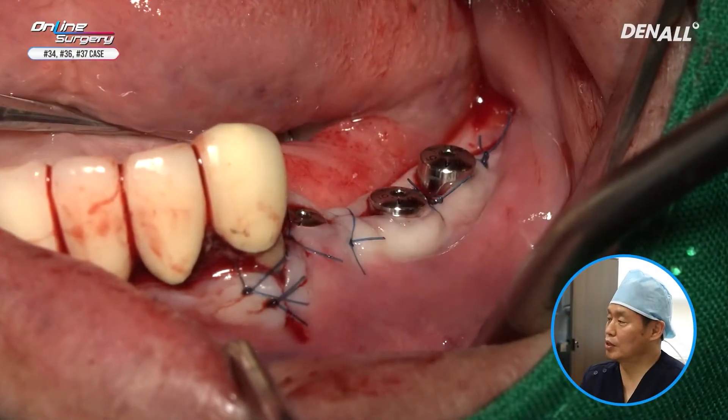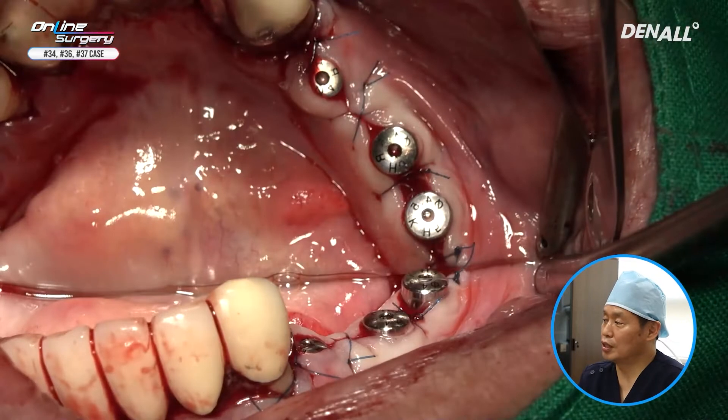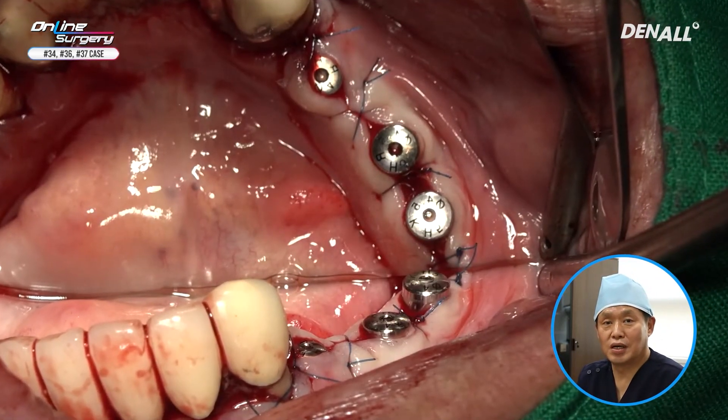The suture is complete. Surgery is now complete. Thank you for watching.